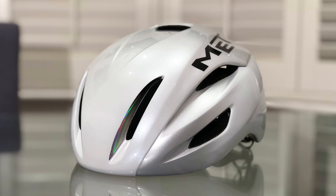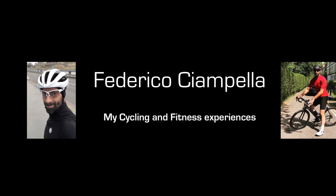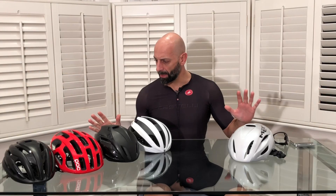Hello everyone and welcome to the review of my new MET Manta MIPS. Guys, you know I needed it. Guys, don't do this — we discussed this. Please, okay, have you calmed down? I'll explain, don't worry. You are all needed — yeah, all of you.